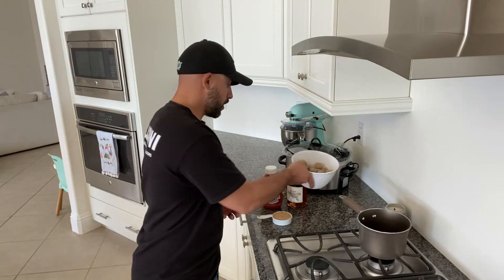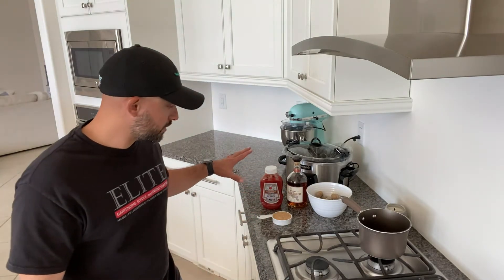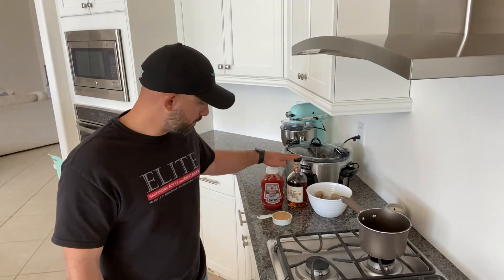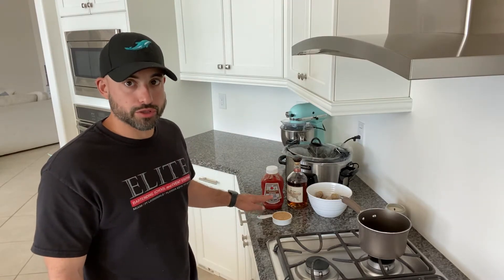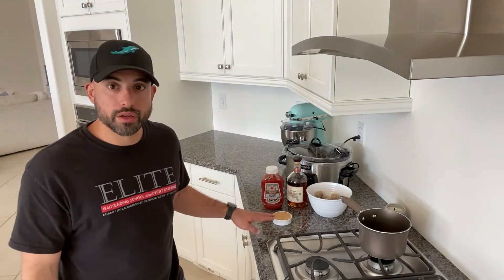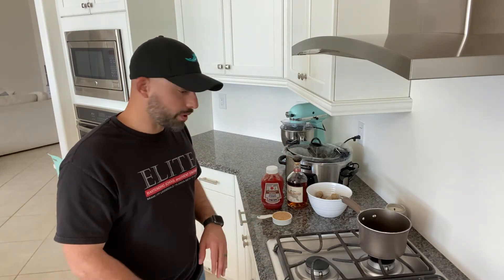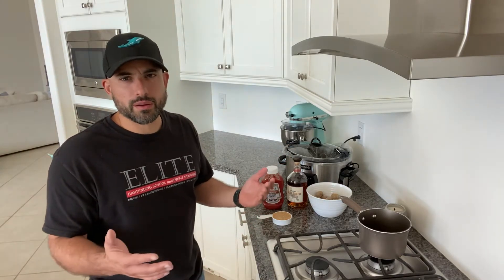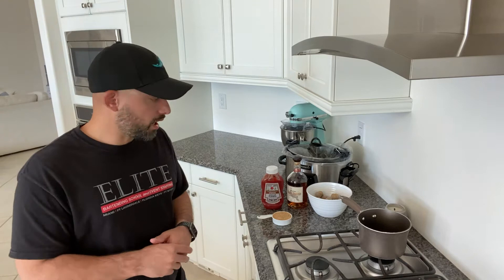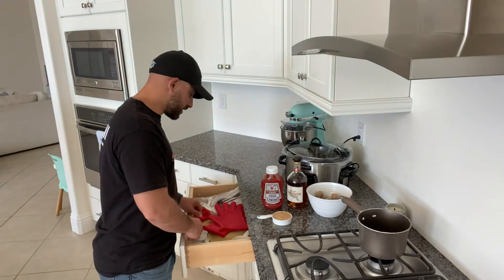First, we're going to make our sauce. The mixture is comprised of two parts ketchup, one part whiskey, and one part brown sugar — you can scale it accordingly. Right now I'm doing one cup of ketchup, a half cup of Rare Breed, and a half cup of brown sugar. That's good for anywhere from 25 to 40 meatballs or so, though you can get away with up to 50.